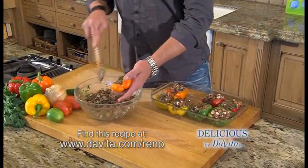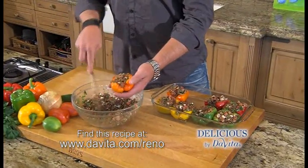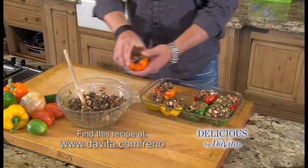Add the stuffing to these bell peppers. We're going to get them in the oven — 350 degrees for 15 minutes.